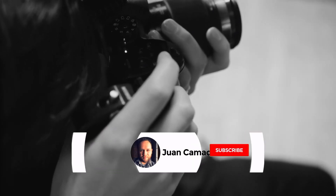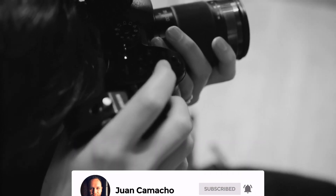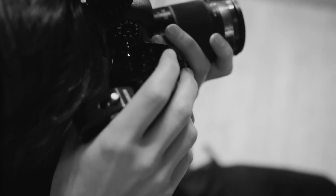Before we begin, do me a favor and hit that subscribe button and turn on your bell notification so you can get notified for future videos. I'd love to have you back in the next one.